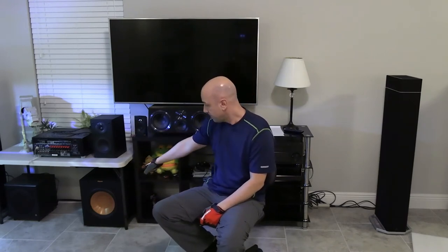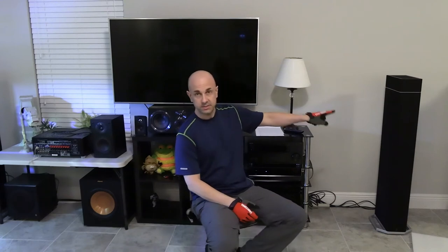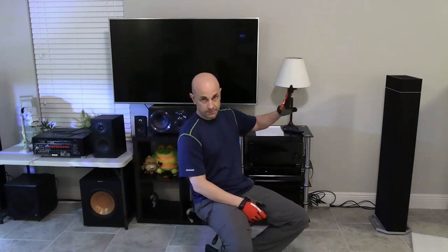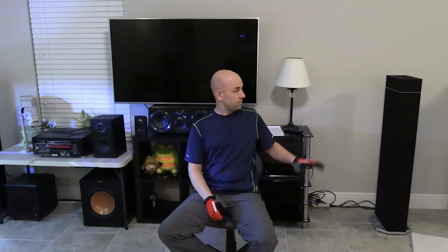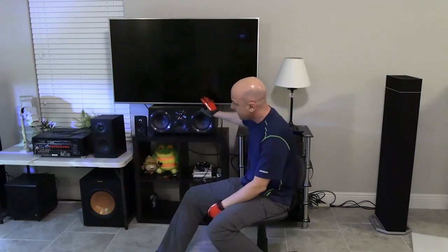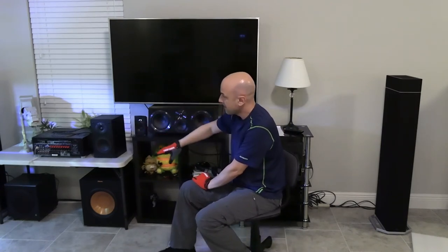Your subwoofer is where most of the heaviest bass from your movies is going to come out. You really want a quality sub, especially if you're using satellites. The smaller the speakers, the more bass is going to be sent into your subwoofer, so it has to work harder. With large tower speakers set to large on the receiver, the bass is not being sent into the sub for those speakers. If you were using small speakers, a lot of bass — maybe around 80 Hz or 60 Hz — would be sent to the sub.